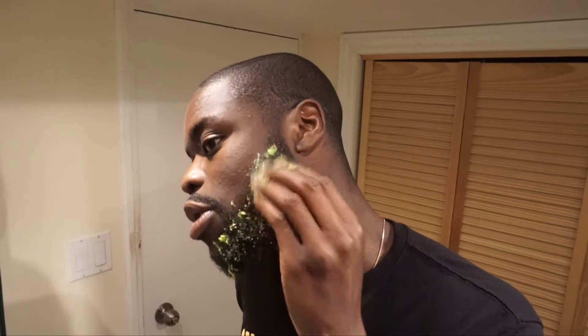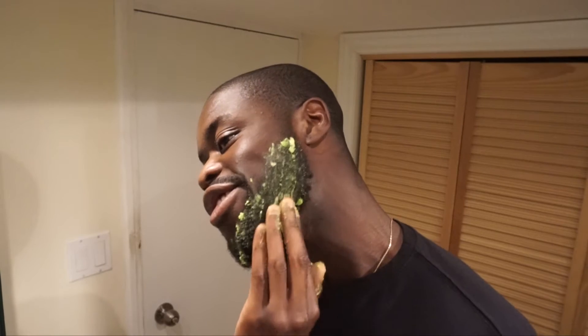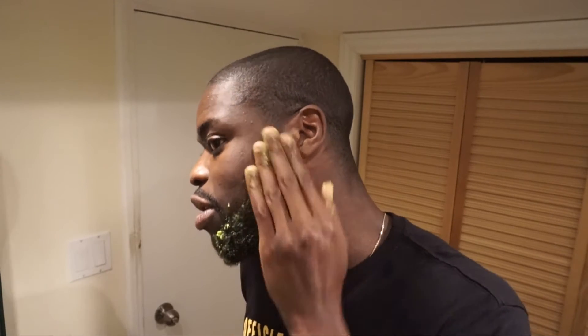We do this out of the shower, so keep that in mind. I come out the shower and I apply this avocado to my beard. It looks a little messy, but basically you just apply it into the beard like so.